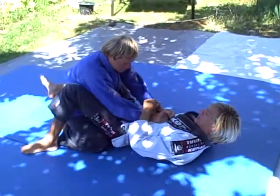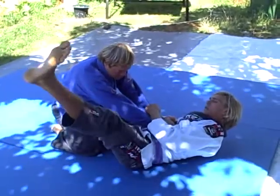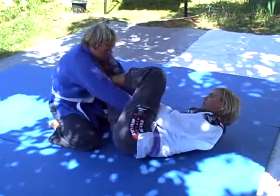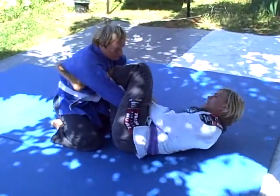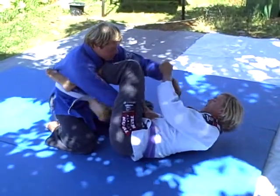I open my guard, out onto my right hip. Left hook or spider comes in nice and snug. Right foot right to the hip.